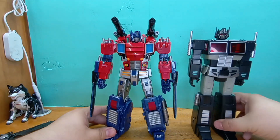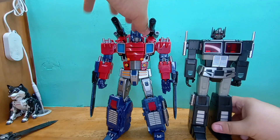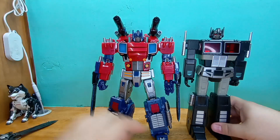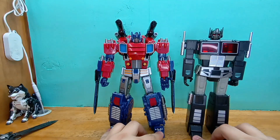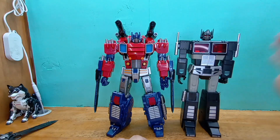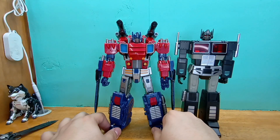So you see how much of an oversized KO this is — he is basically MP size. He is basically Masterpiece scale. Not Masterpiece quality, even though it kind of looks like Masterpiece quality, to be quite honest.